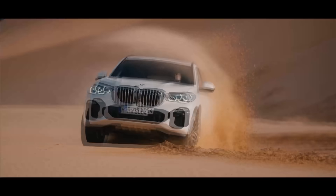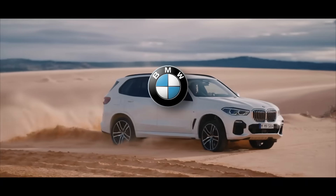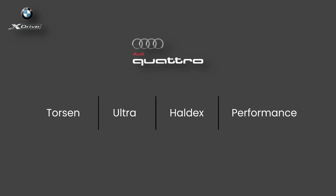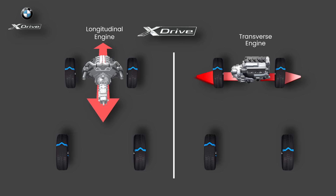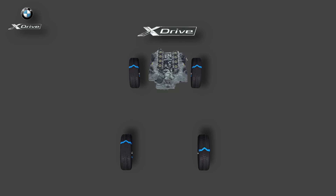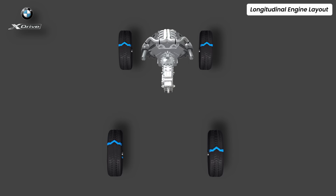But Audi isn't the only one playing with traction. Over in Munich, BMW has its own philosophy, and they call it X-Drive. Unlike Audi's many Quattro flavors, BMW keeps things simpler — one name, but two distinct systems depending on engine layout. BMW doesn't use rear engines at all; every X-Drive system starts with the engine mounted at the front. Let's start with the longitudinal X-Drive system.